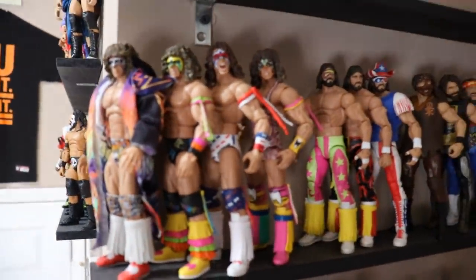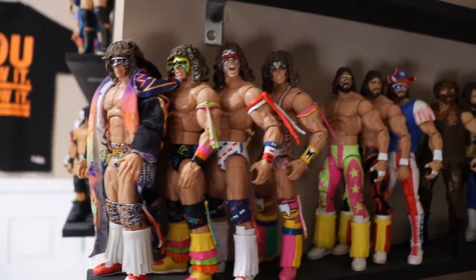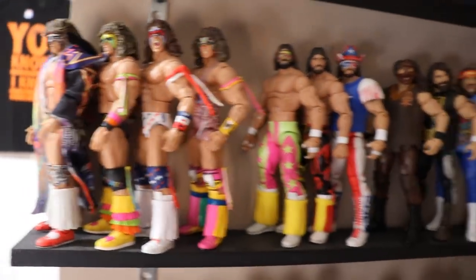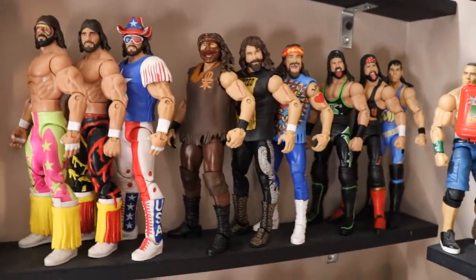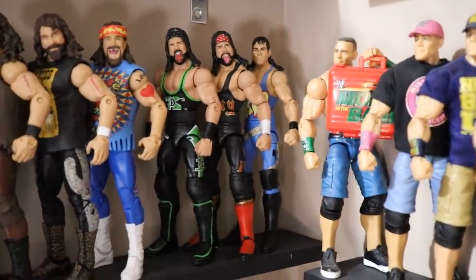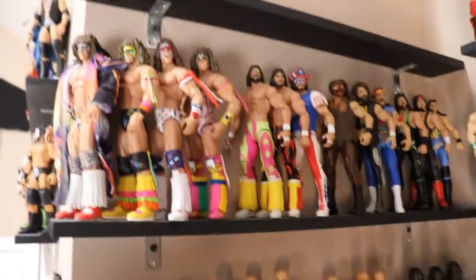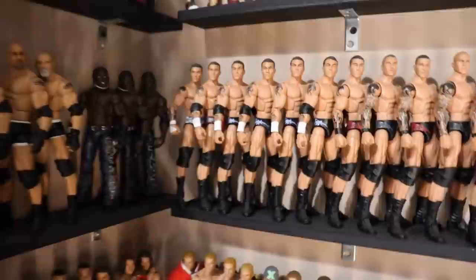Moving up a bit — we have the Ultimate Warrior, including the Ultimate Edition Ultimate Warrior. I am missing a lot of Ultimate Warrior and Macho Man figures, but here they are. We have all the Warriors, all the Macho Men, we have Mankind — missing some Faces of Foley figures. Then some 'Taker — his different looks — and this section is blank except for my Hitman figure right there, which is absolutely beautiful. That pretty much does it for this section.